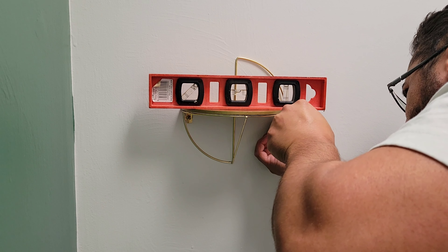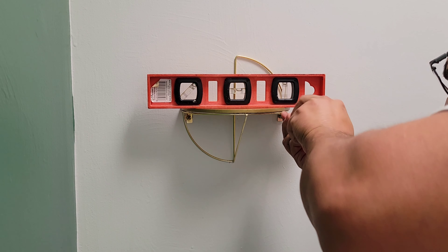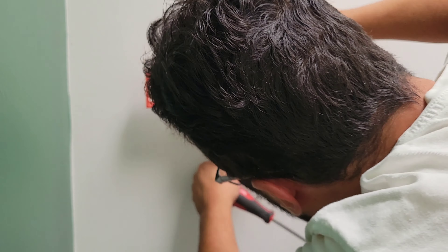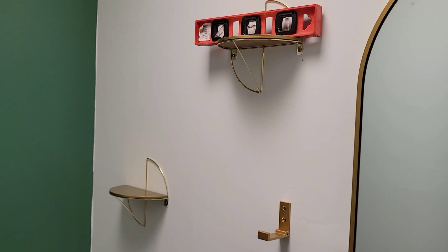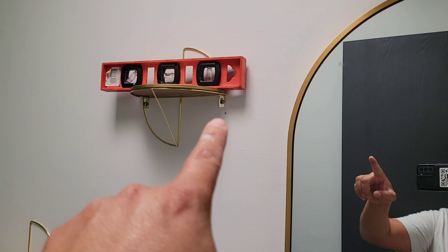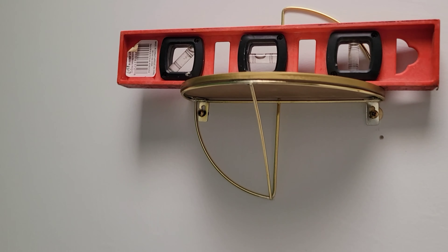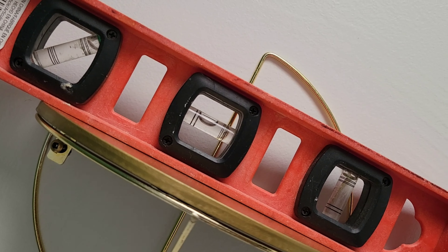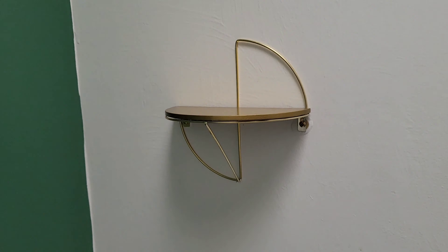That doesn't look good. The level don't lie. I'm going to do a couple of corrections right there. That one came out alright — a little off. But if you look at it like this, if you turn your head a little bit, it'll be level. That one's pretty level.